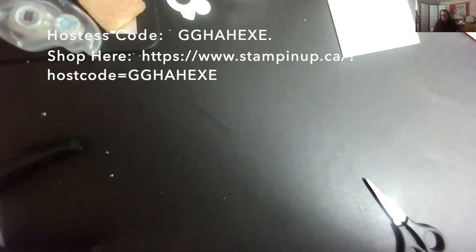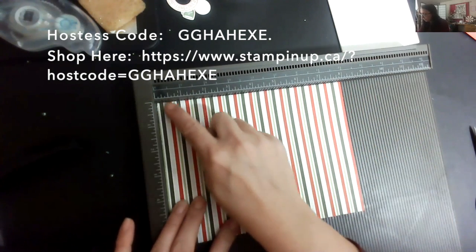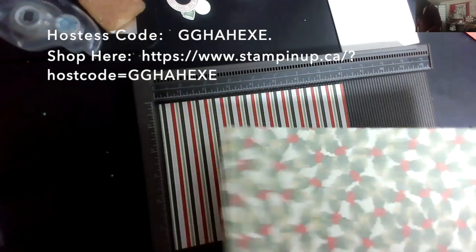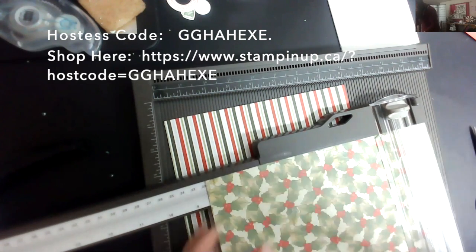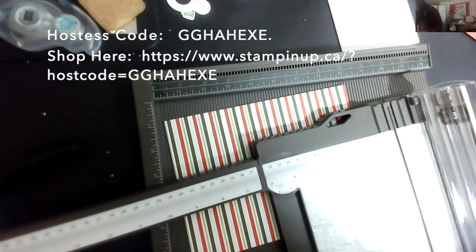The other project is the two-four-six-eight box — it's exactly that, scored at two, four, six, and eight. I'm going to use the Heartwarming Hugs paper. Actually, this needs to be eight and a half inches, not eight, otherwise it won't work. Let me grab another piece of paper.